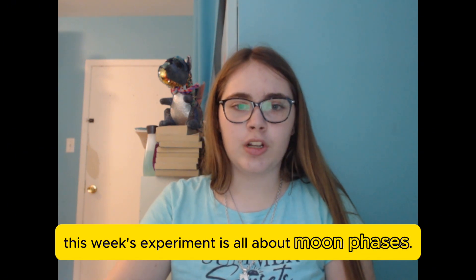Hi, I'm Victoria, the Progressive Centre's Summer Student Science Ambassador, and this is my sixth week of at-home science experiments. This week's experiment is all about moon phases.